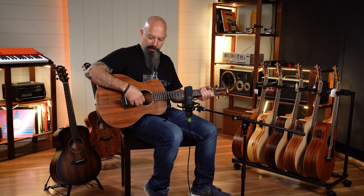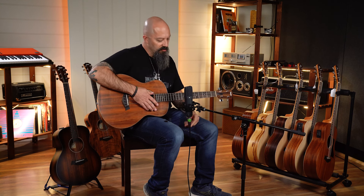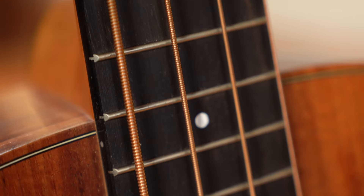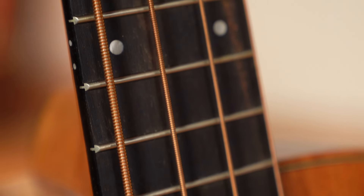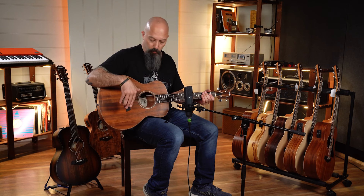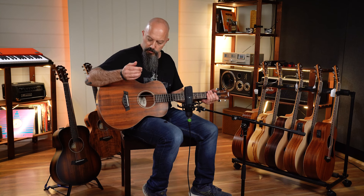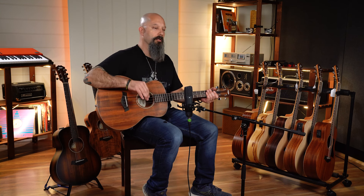They've got these special Elixir strings on them which are really smooth and elastic and make the action feel really nice and easy to play. You are required to use these specific strings for this instrument because it's such a short scale — they had to develop these strings especially — but they work perfectly and they sound great.